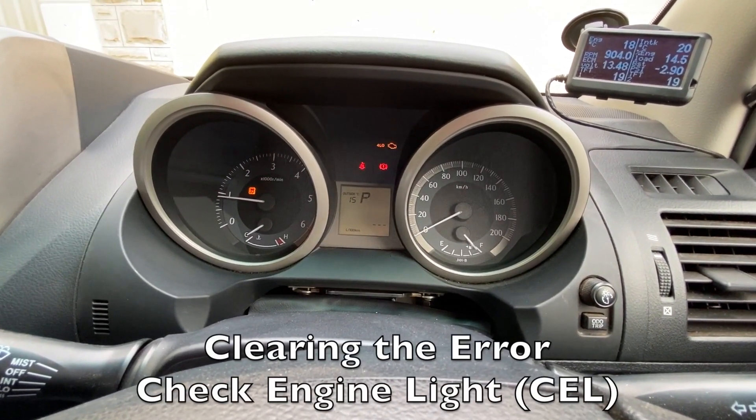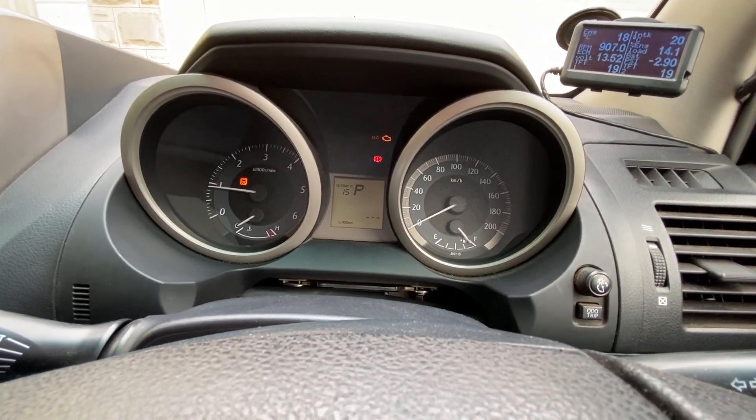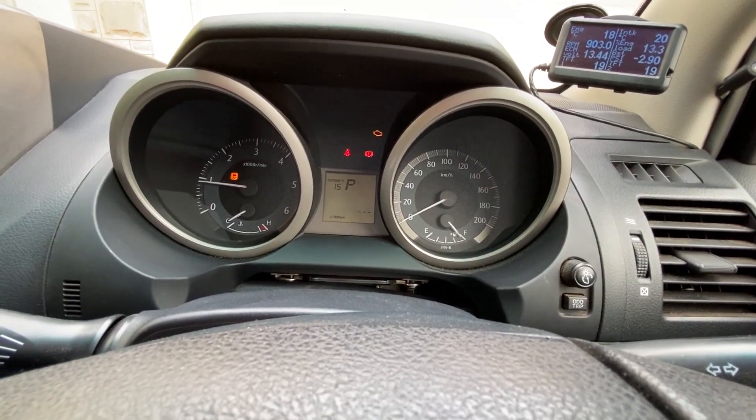Now you can see that because I pulled that cable out, the computer detected there was an error and the check engine light has come on, with the four low flashing indicating a transmission error.